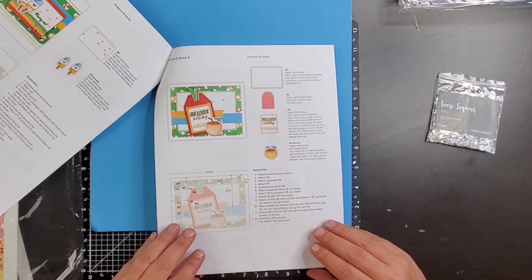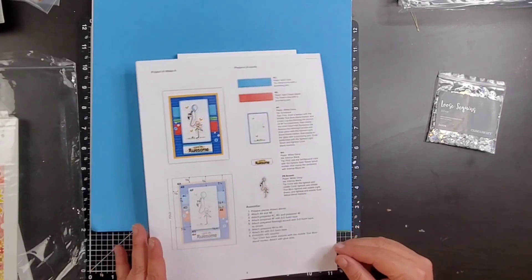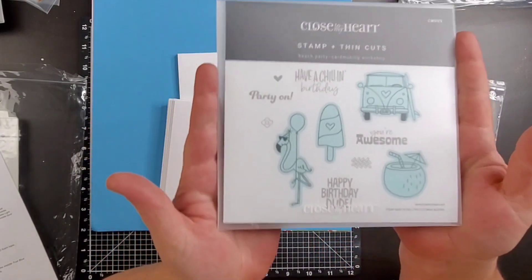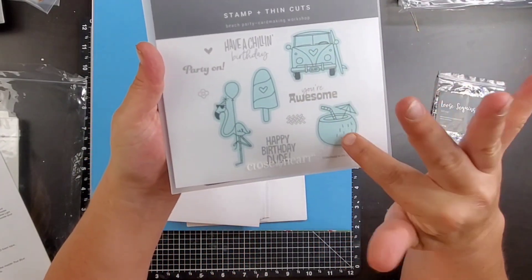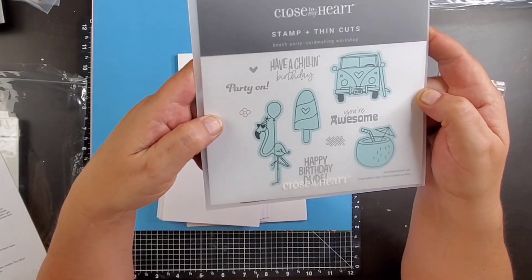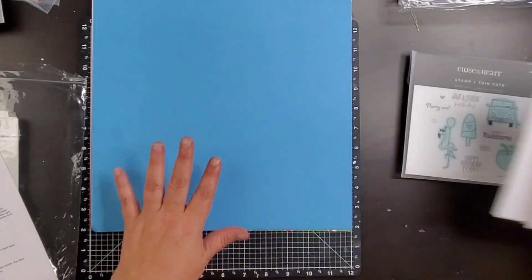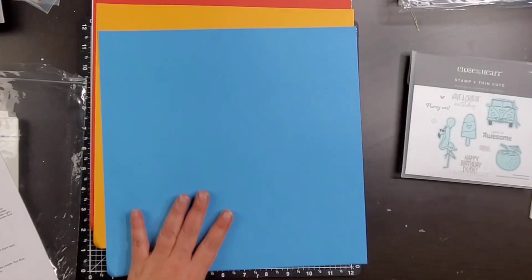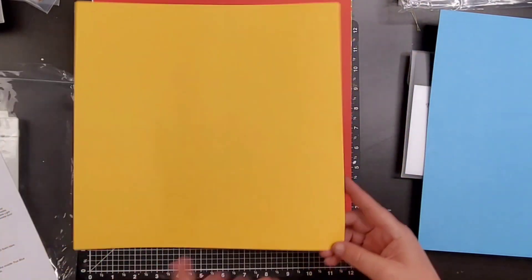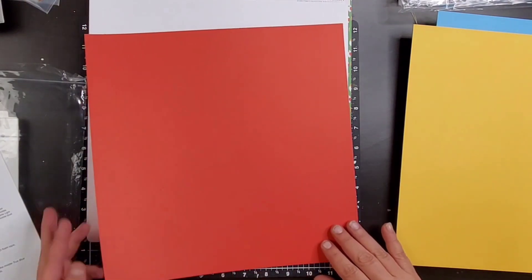I'm going to flip through and show you these instructions just a little bit. These are the cards and projects we're going to be making — I did cut this up today. The ones with a blue background are thin cuts, meaning they include both a stamp and a thin cut. It does come with the envelopes as well as the card bases, and there are several different card stocks that we need to make these cards.